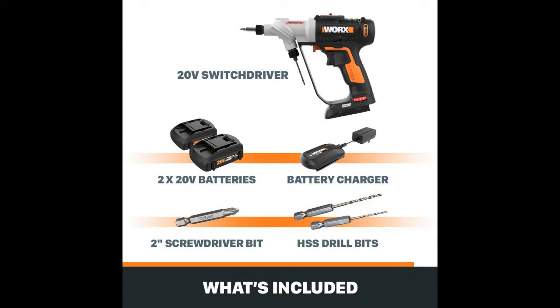The Worx Switchdriver offers you some control over the torque it's generating with a handy electronic torque control dial located at the base of the handle.